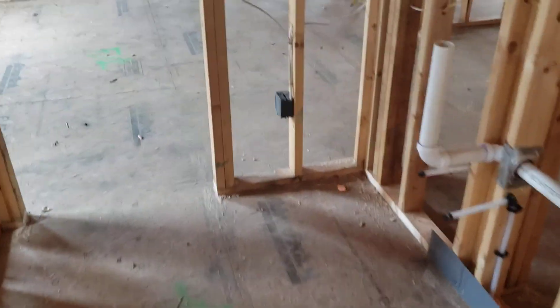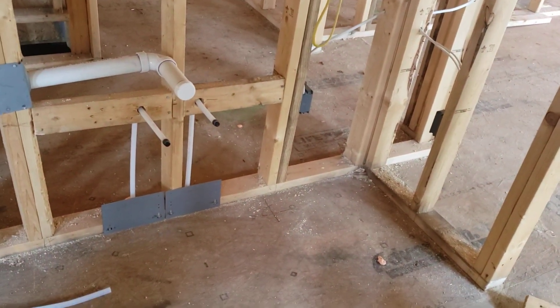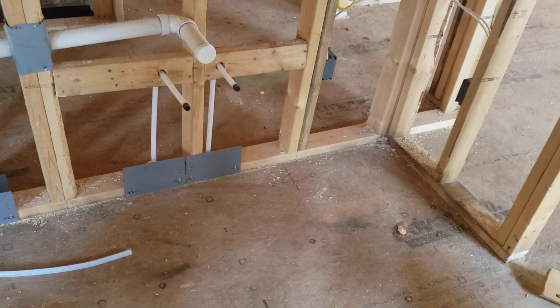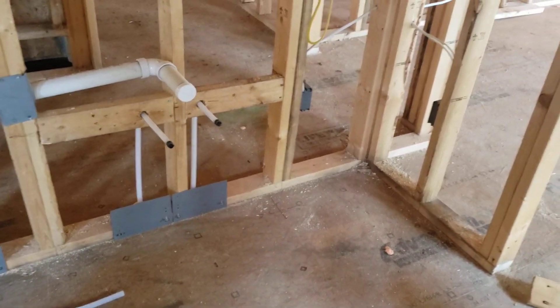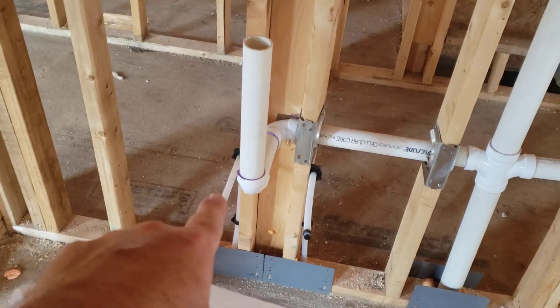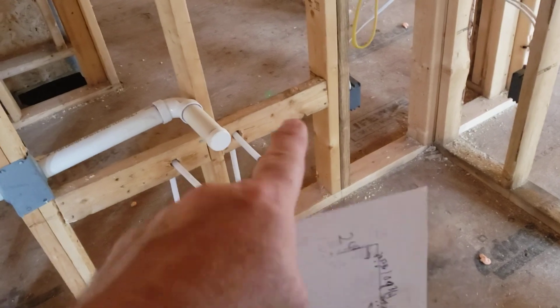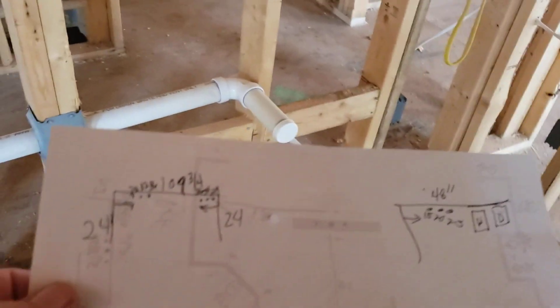Here is the Jack and Jill bathroom. The overall width is 109 and three-quarter inches, left to right. The plumbing positions on the left are at 28, 32, and 36 inches to the pipes, and on the right-hand side it's 29, 34, and 36 inches to the center of the pipes.